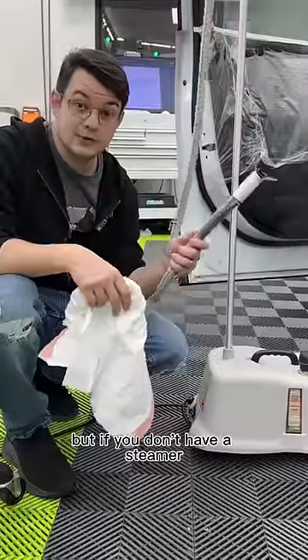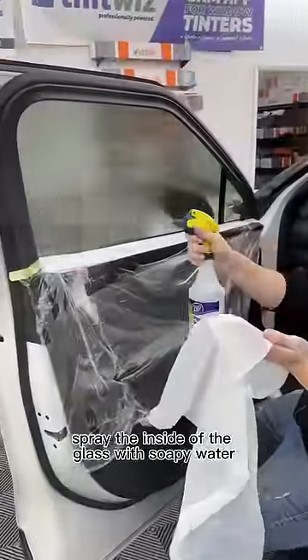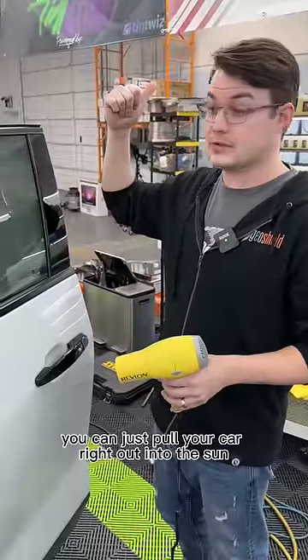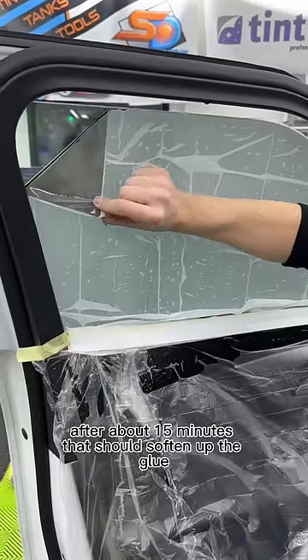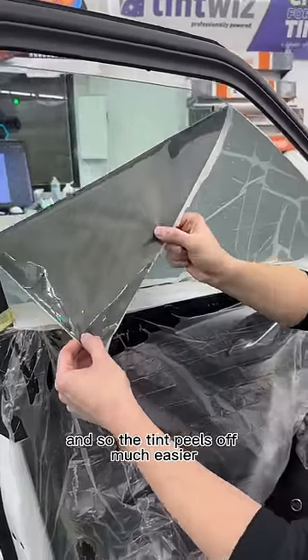But if you don't have a steamer, take a trash bag, cut it to the shape of the window, spray the inside of the glass with soapy water, and just put the trash bag right on top. On a hot day, you can pull your car right out into the sun. But if it's cold outside, just heat up the glass with a hairdryer. After about 15 minutes, that should soften up the glue so the tint peels off much easier.